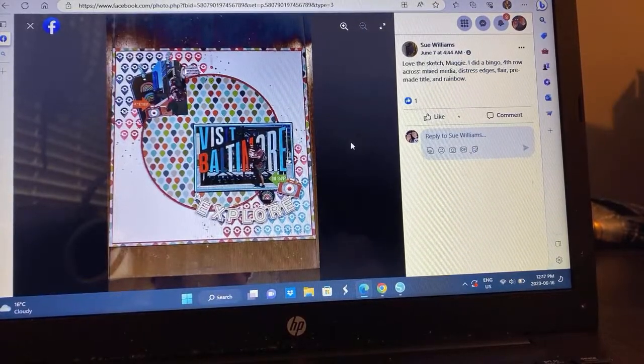We have Sue — I like this one too. She's documenting a trip and I love this additional photo up at the top, that's really cute with the tags. So clever — because if you have more than one photo, that's a great solution.